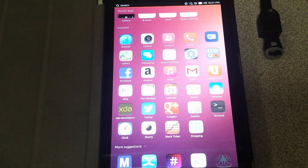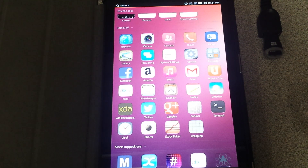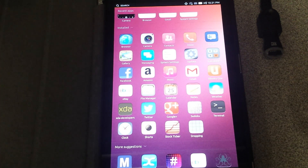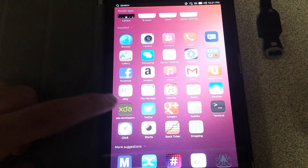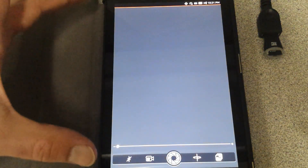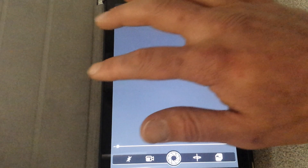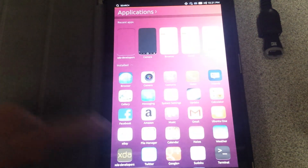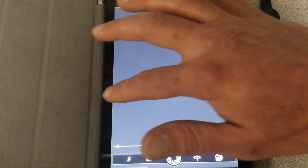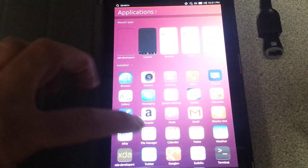I downloaded the XDA app just for the heck of it — I wanted to be one of the first to post on XDA saying I'm using Ubuntu Touch on the Nexus 7 2013. But it doesn't really work out — I don't have any network, and what happens is I pretty much get the previous screen that I was on. It just shows up like that — a little glitchy on that part.